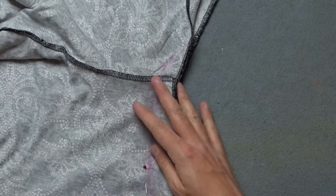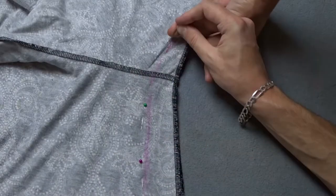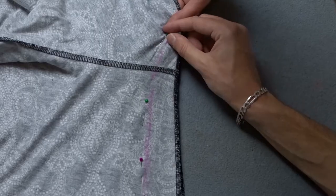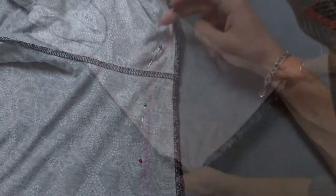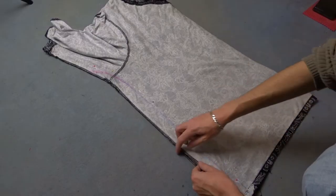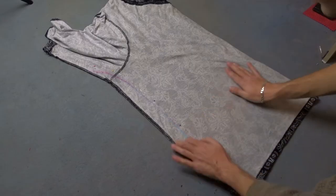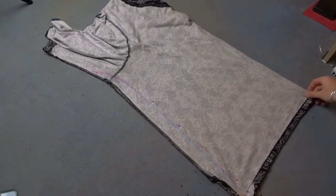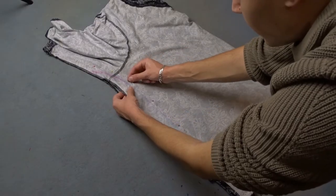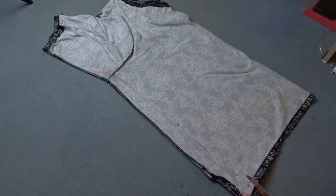I'm placing the pins about one centimeter away from the line so they won't be in the way while sewing. Now cut the excess fabric.